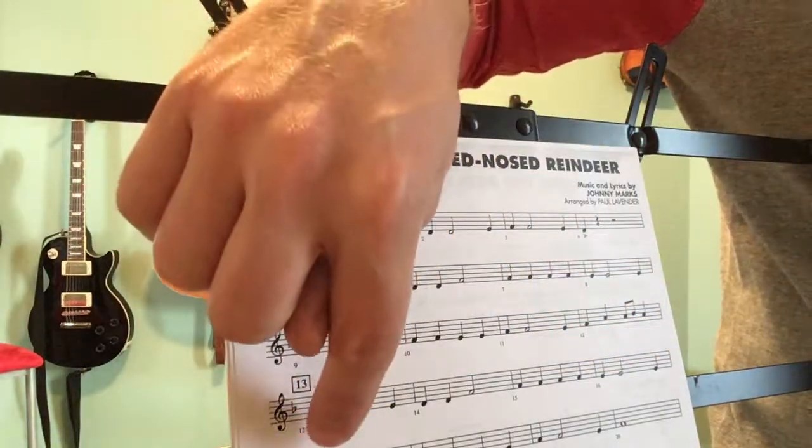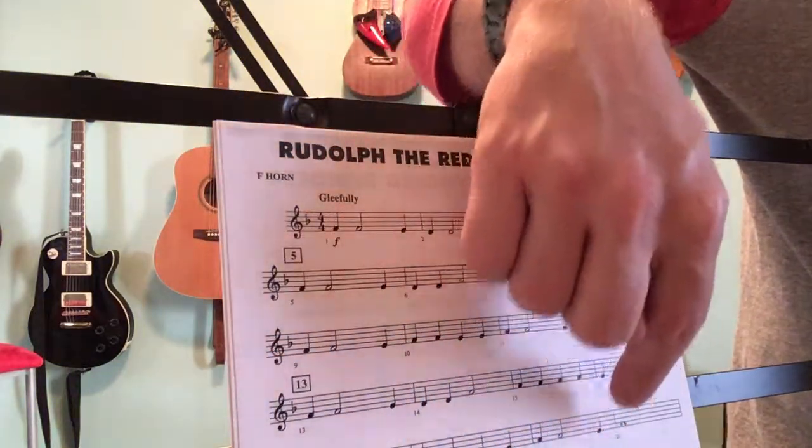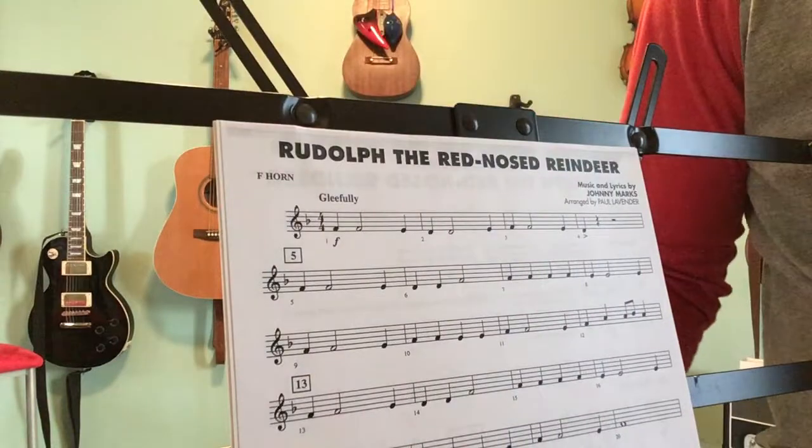Bar 17 is very similar to bar 9: F, F, E, F, F, E, E, F, F, E, F, E, F. It just changes in those last two bars.